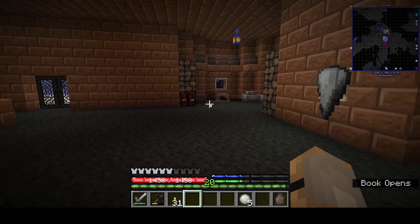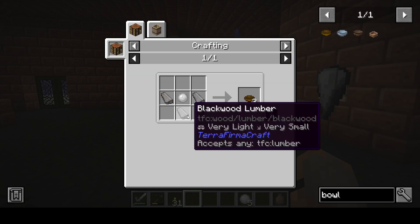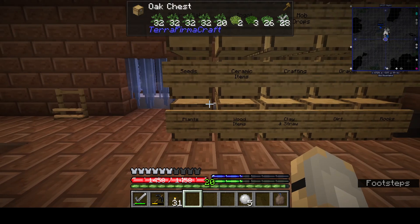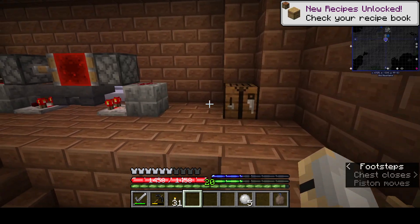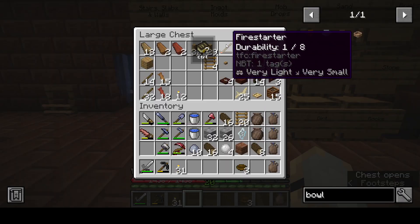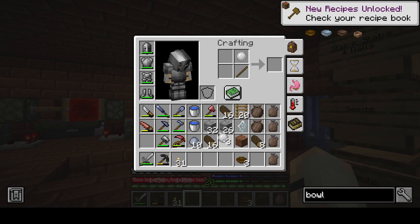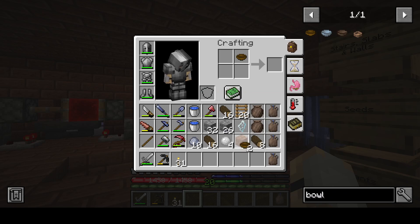Oh I just forgot — bowl! Bowl, bowl, bowl — planks and the glue. This might be a long video. Wood items, maybe I should break it up. Okay, do this, do that — bowl and then a stick. A piece of glue on a stick? Oh, that wasn't it. Stick on a bowl, not on the glue. Okay, we've got a peel!